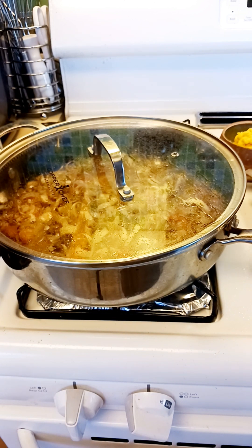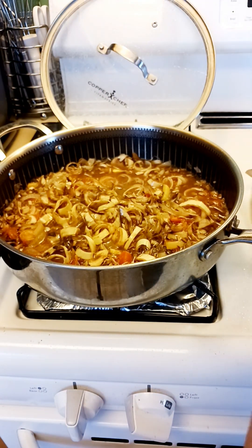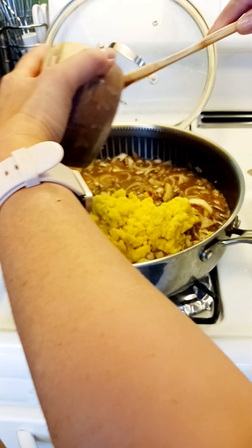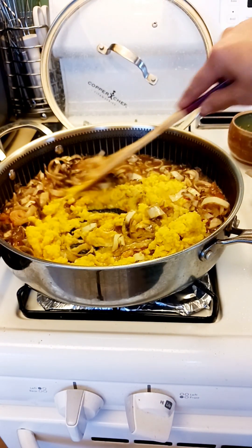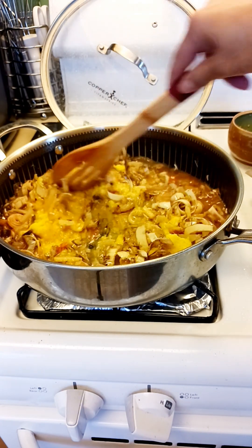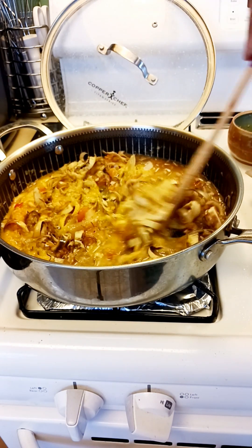I forgot to put the miso — you can also put it now. You can sauté the miso also, supposedly, but it's alright. You can always add it even after you put the broth on it.